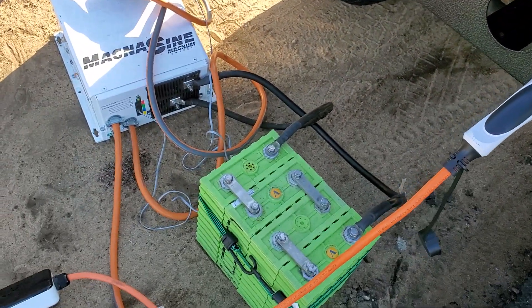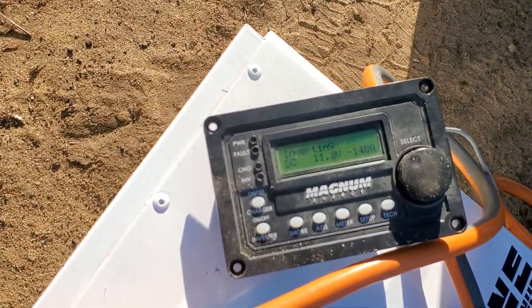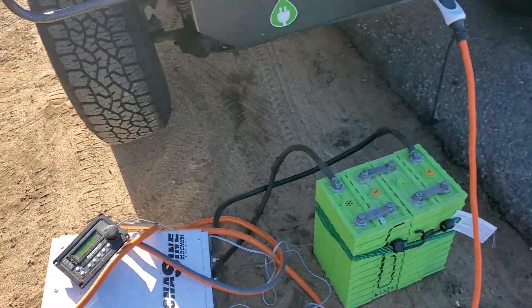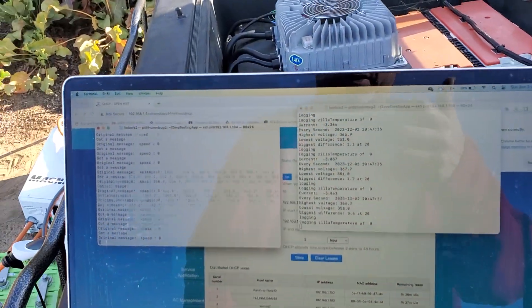I'll switch these batteries out here in about half a volt. I'm up to 140 amp pull right now, which is a little high. Cables are getting warm but not too terrible.